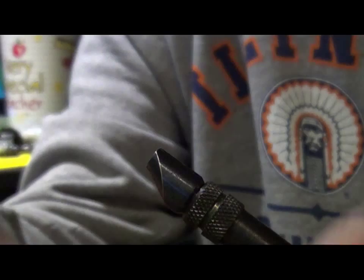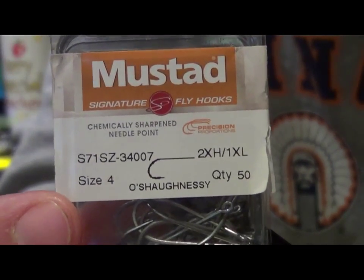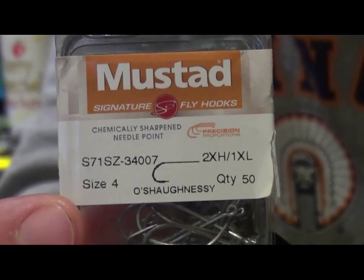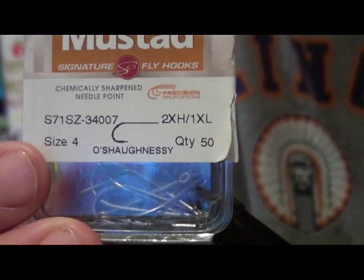The first difference is the hook. Aaron uses the number two; I use the number four. This is a great hook right here — it's the Mustad 34007. It is a stainless steel saltwater hook and it's super sharp.